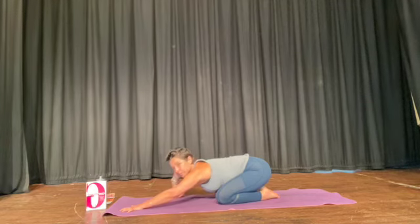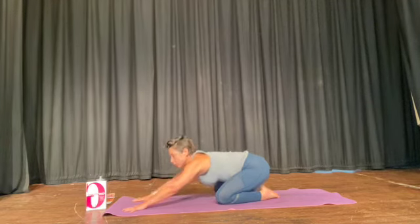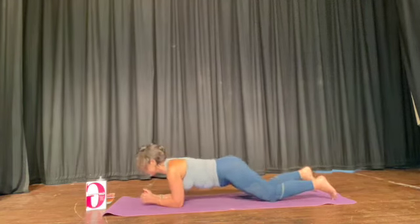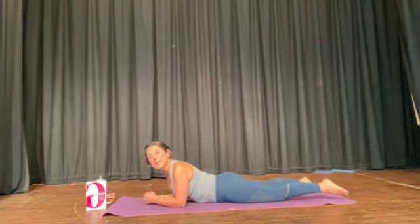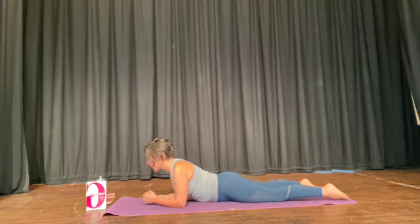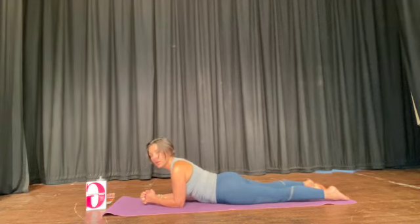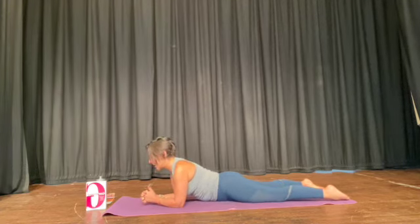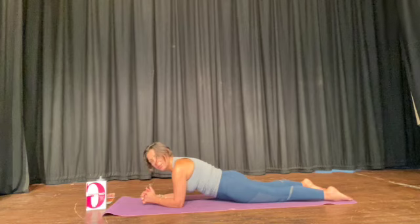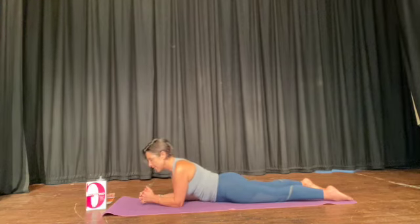Good work. Lie down on your tummy. Relax your feet on the floor, relax your knees on the floor, just move your hips side to side. I've got my elbows underneath my shoulders, my hands are clasped, thumbs line up with your nose. Scoop your tummy off the floor and rest your tummy down. Scoop your tummy off the floor — that's it — and let it rest.